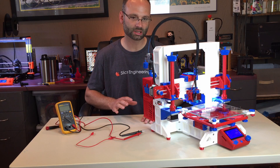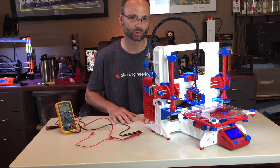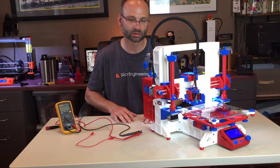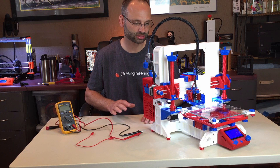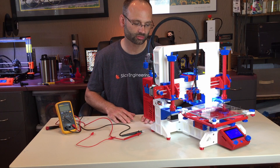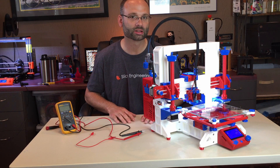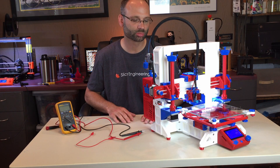The MuleBot here is set up for a RAMPS 1.4 board and Mega Arduino, and this tuning of the drivers will work for the MuleBot but also any 3D printer that uses a RAMPS 1.4 board.